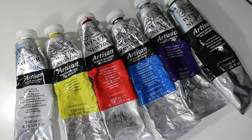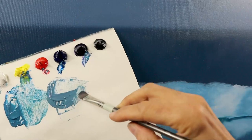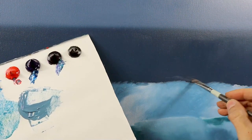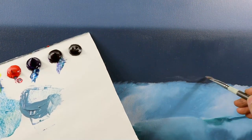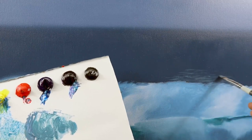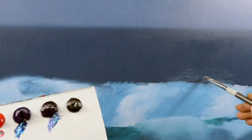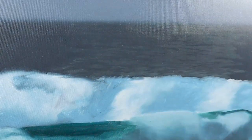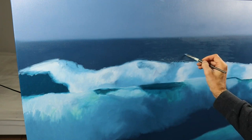I grab the next set of colors and start to work from the back to the front. These colors here are very thinned down and I start to build up those distant wave details in the back, as you can see. It's a very random process, very quick — didn't take me too long — and I had to do some rework here and there.